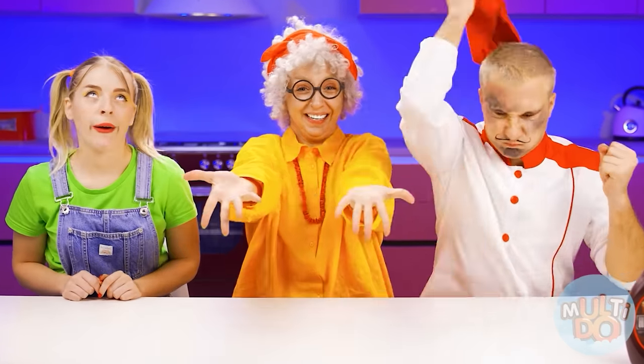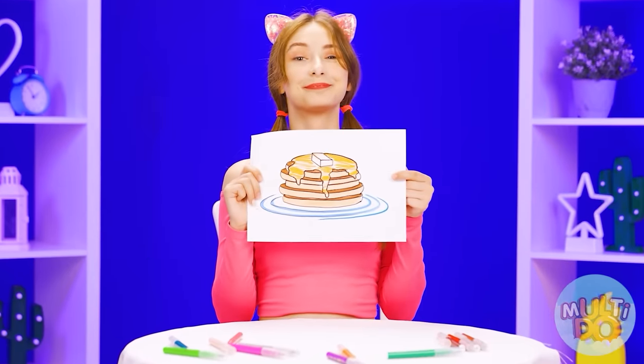Thank you, Jess — I knew you loved me. Now I want pancakes.